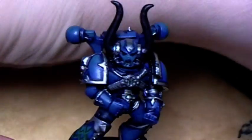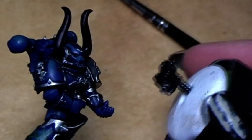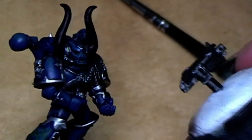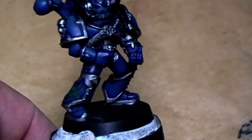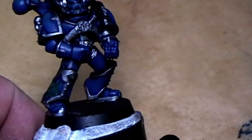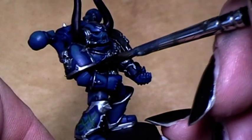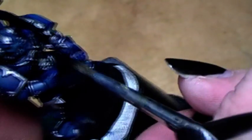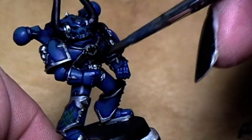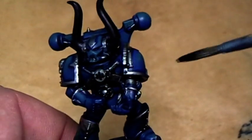The metal parts are covered in Bolt Gun Metal now, as you can see. I also painted the metal parts on the boulder. Now it's time to give it a proper shade, and for that we use the good old Badab Black wash. We just cover the metal areas that need shading.